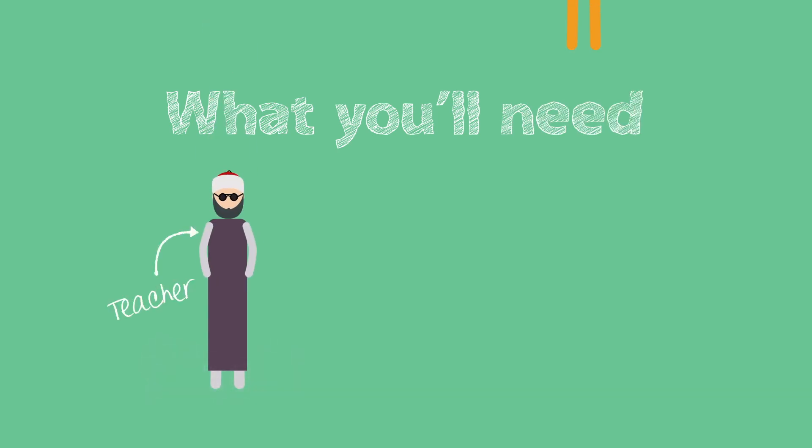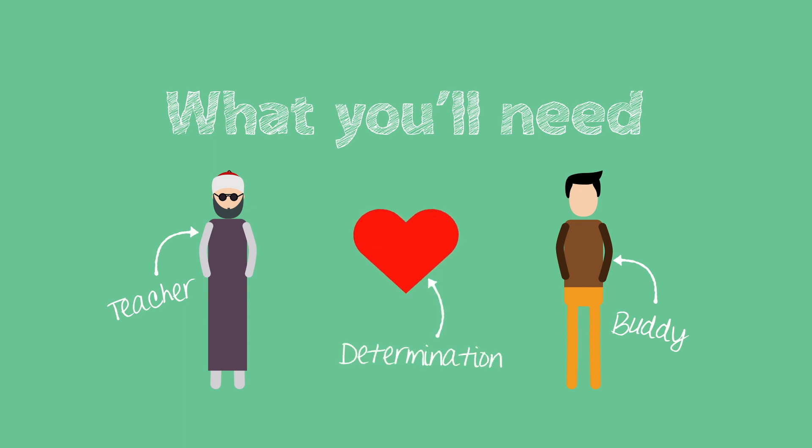A teacher, a buddy, and a strong determined heart. Because remember, memorizing the Quran is a marathon. It's not a sprint.